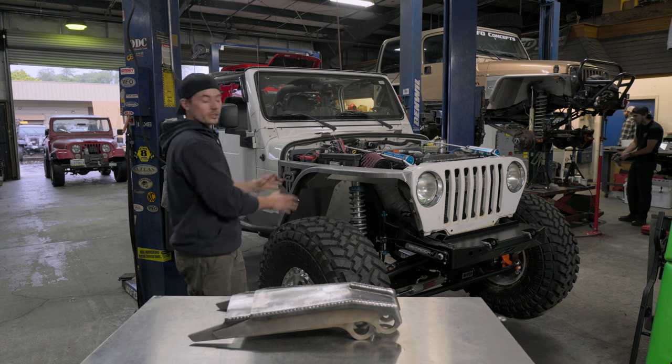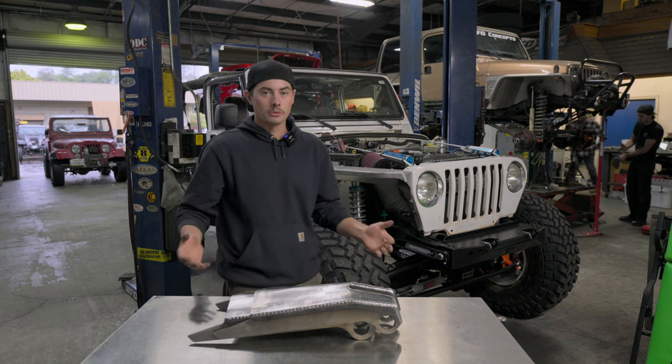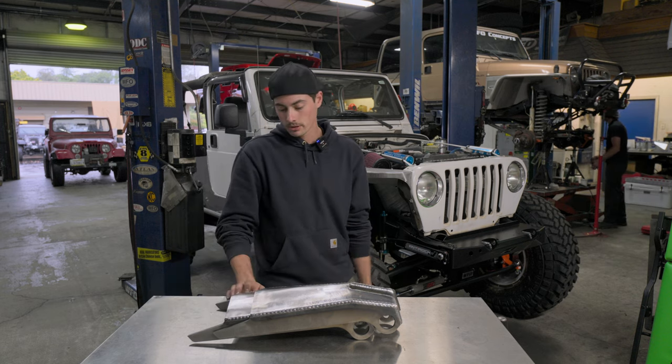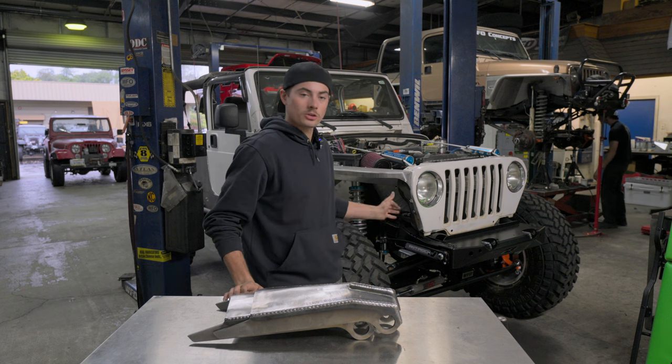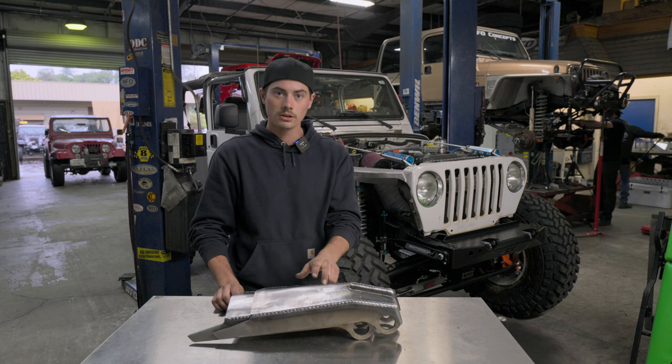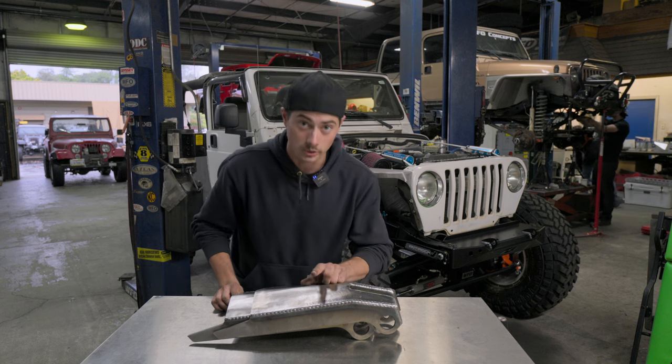Really a good all-around product if you're doing a builder kind of job where nothing's really application specific — it's just kind of a generic part. We use them on pretty much all the LJs and TJs, but if you're building anything out there that you think these might work on, go ahead and order yourself a pair and go get it.